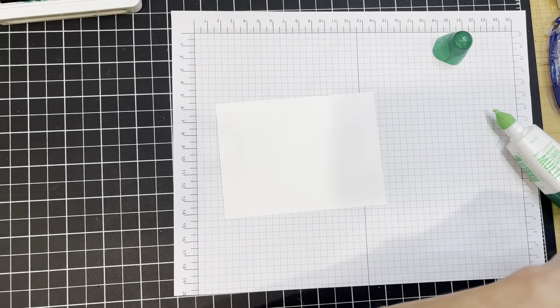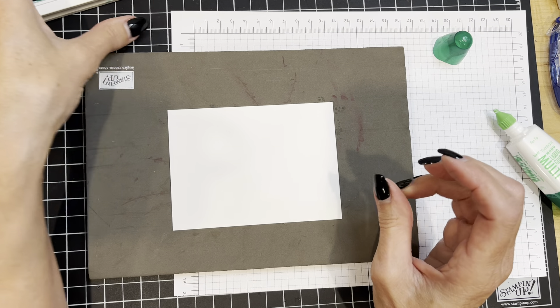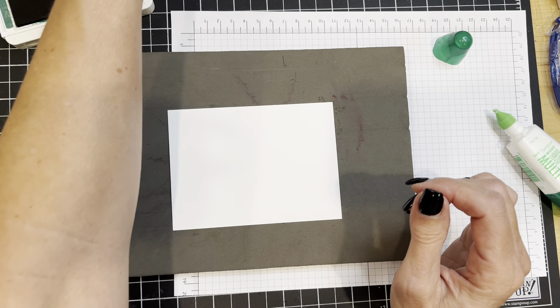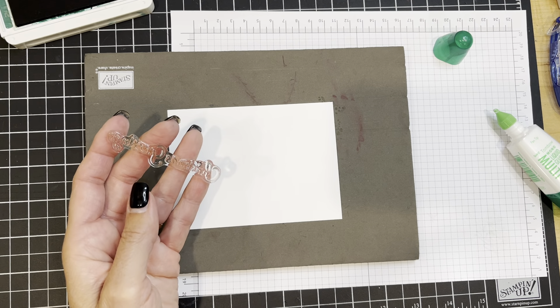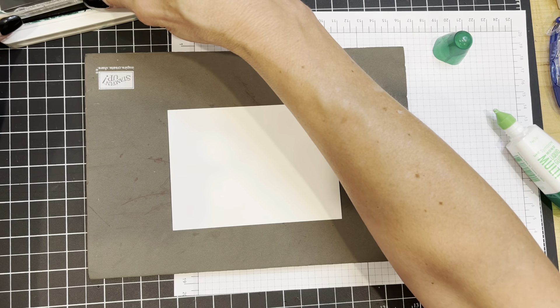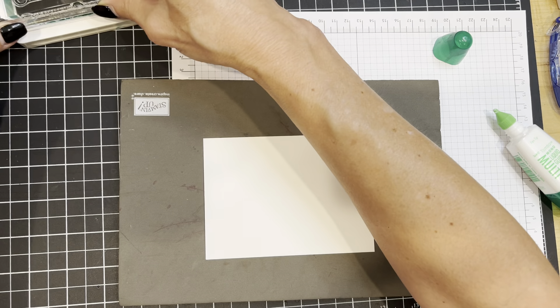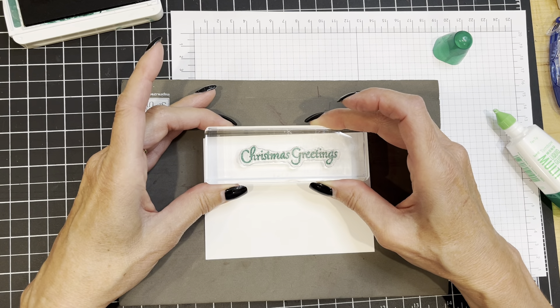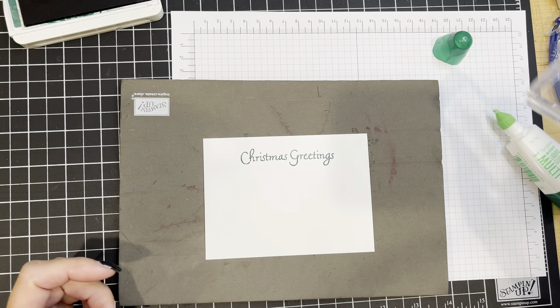For the inside panel, I have chosen to use the stamp that says Christmas Greetings, and I'll be stamping with Shaded Spruce. This greeting is going to go at the top center of the white piece, down a little ways from the top. It's a beautiful green.